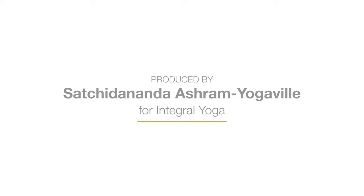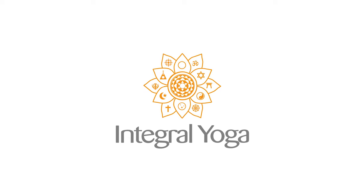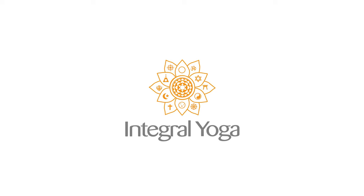I hope you find this helpful. I hope your breath becomes deeper and deeper and deeper over time. We'll see you next time. Om Shanti. Om Shanti.